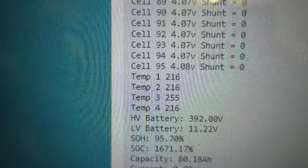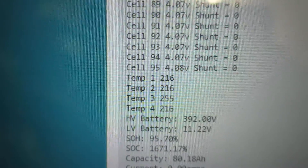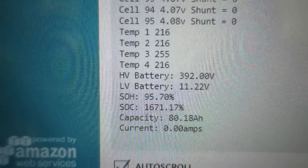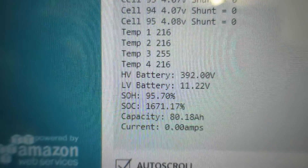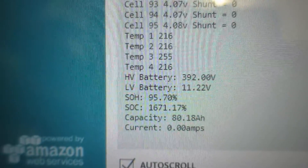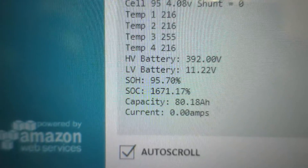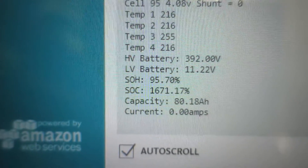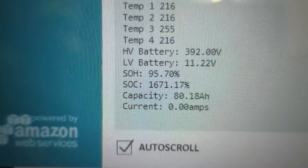Temperatures do work and show in degrees Celsius, though the cable's not plugged in currently so that's not showing. Got the high voltage battery there at 392 volts, which is accurate. The low voltage battery is my car battery. State of health is 95% — I'd imagine that's the state of health of the pack this BMS came from, so it's probably not very accurate for these cells.